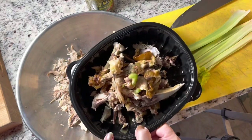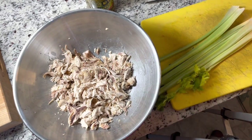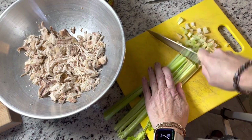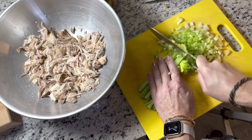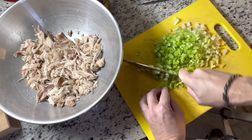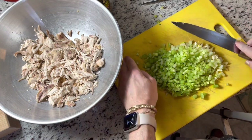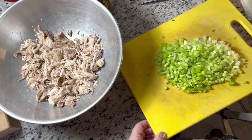I have pulled apart a rotisserie chicken — these are the leftover bones and skin. I cut the ends off the celery and sliced it pretty thin, then sliced it long ways thin. Of course I rinsed it. I want this pretty tiny. I've got at least a cup, maybe a little more than a cup, of celery diced pretty fine, leaves and all, and I'm going to add that to the chicken.